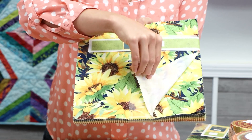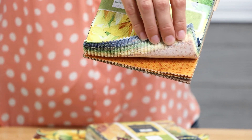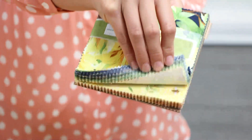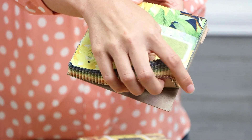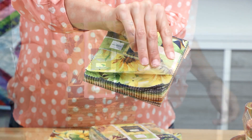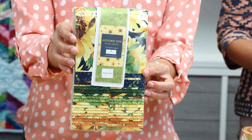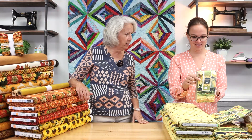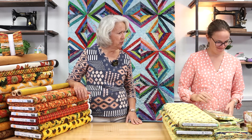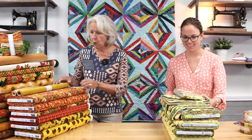This one has 42 ten-inch squares and the edges are pinked, so nice and neat. Then we have the five-inch squares, which make great table runners as well — it's nice because you get the variety of the collection. And then here are the two-and-a-half-inch strips: 42 half-inch by 44-inch strips. That's a nice size — it'll make about a twin. We have some patterns there for jelly roll strips.